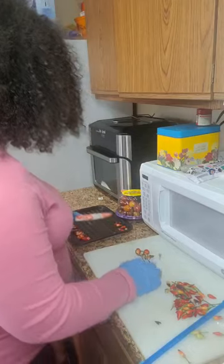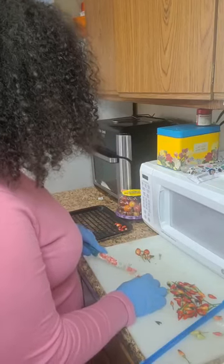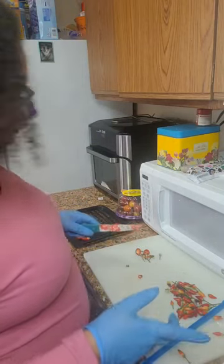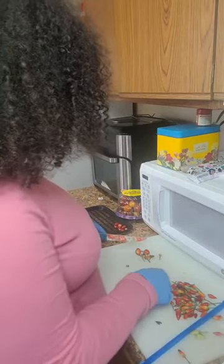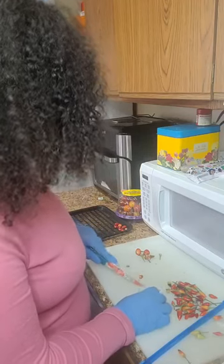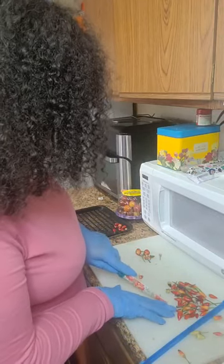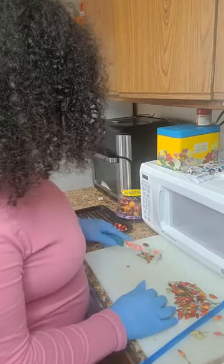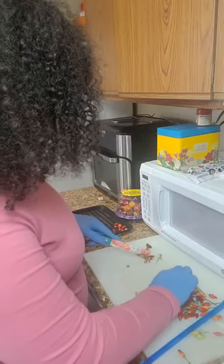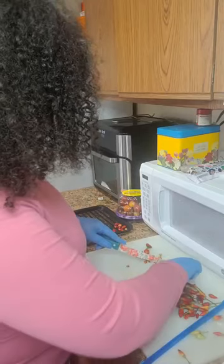Especially if you're blending hot liquid like this, don't fill the blender more than halfway — that's when you have it explode on you. One thing that's been so fun about making all these hot sauces this year is all the different colors: we made a green one, a red one, and now this one's a beautiful yellow-red one. I wish you could smell this, it smells so good.